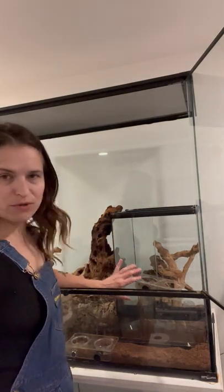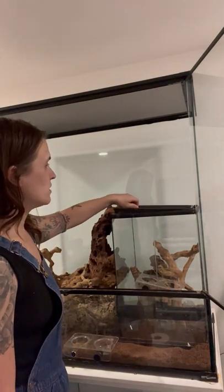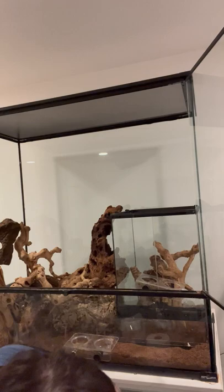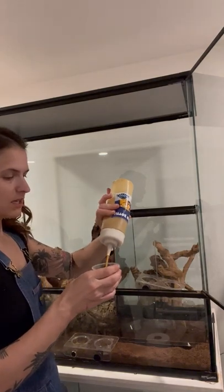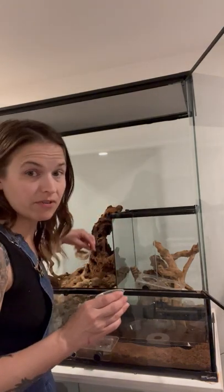So here we have Dewdrop, who is the most beautiful girl from Marvel Morphs. What I'm going to do — I put her little tank inside of our big tank. And I'm just going to release them. I don't want to stress anyone out, and I'm going to give them enough food so that they're not fighting over food either — just to make it comfortable, enough of everything.